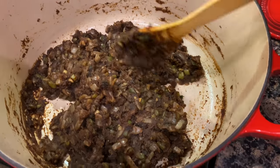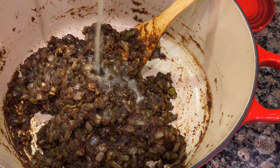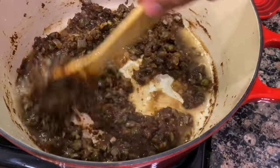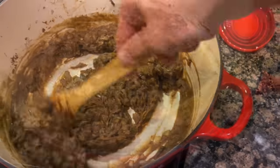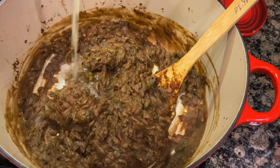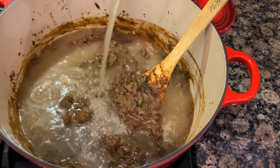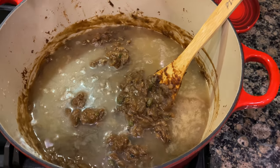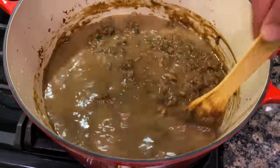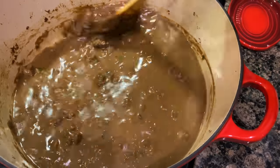At this point we're going to add a 32-ounce container of chicken stock — we're going to smooth this out with a little bit of stock. As you can see, it lightened up a little bit — it will do that when you add the liquid. You may have seen me in the past use beef broth, but I just find it tastes better with the chicken stock. You can use beef broth or beef stock since we are using ground beef for our meatballs, but I do find chicken stock tastes better.